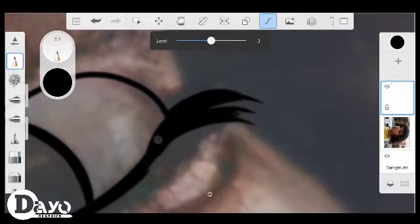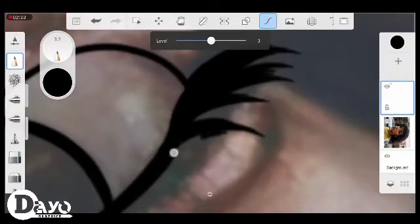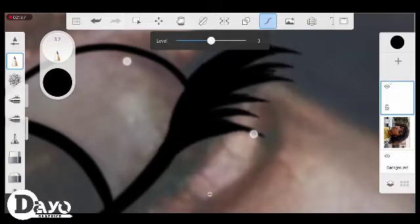Make sure you're sketching on a new layer above your reference photo, and just sketch it out exactly how I'm sketching out mine.